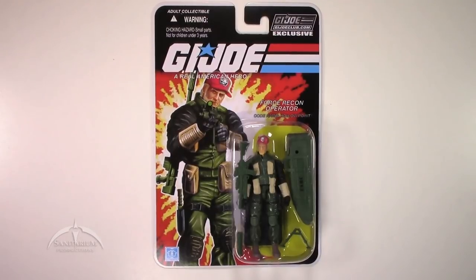Heyo, I'm Colby from Sanitarian Productions. We're back again with another G.I. Joe action figure review. In this episode, we're taking a look at the G.I. Joe Club.com exclusive figure subscription service Wave 7. This is the 13th mystery figure, and this is Hollow Point.